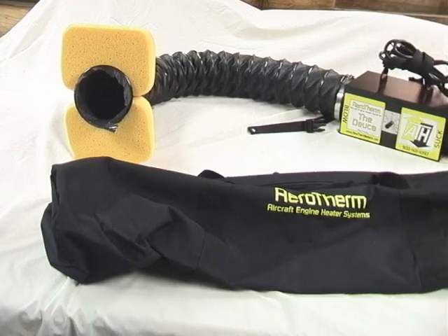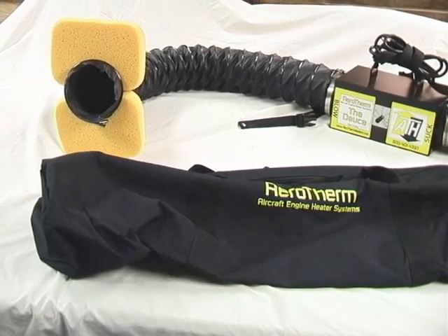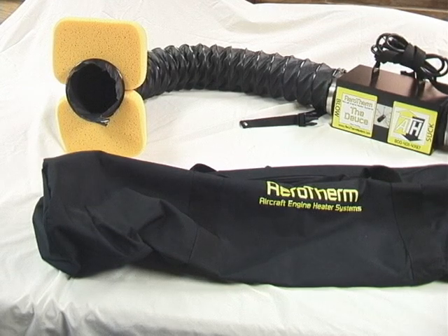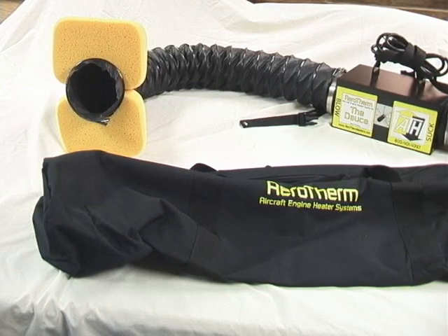It comes with a five-year warranty. Every replacement part in the unit is modular and can be replaced by simply taking off the top lid and taking out the module that may be bad.